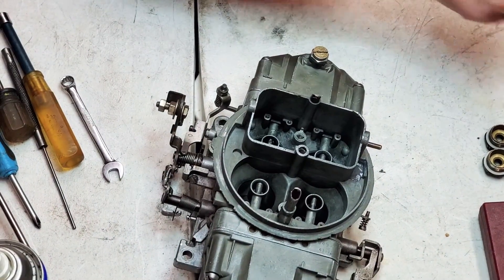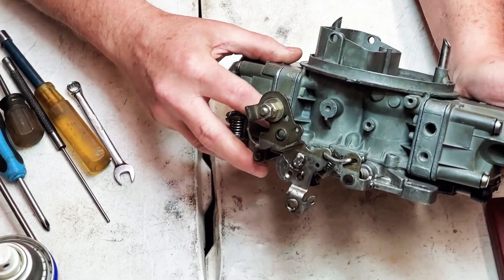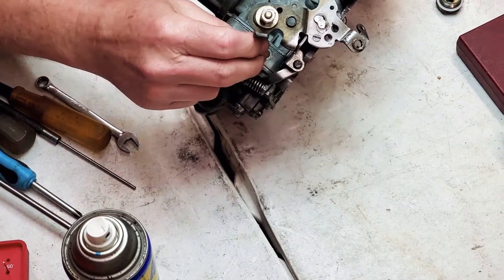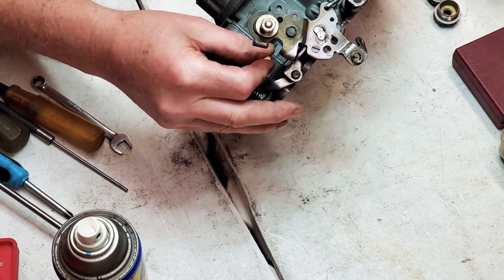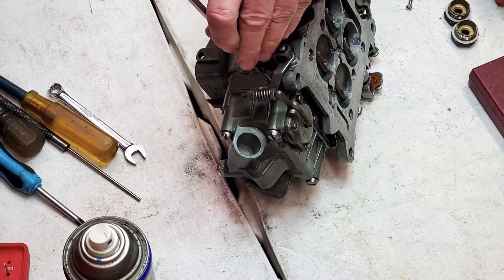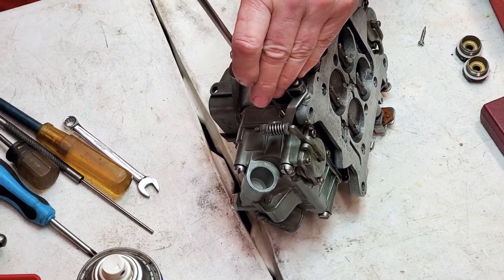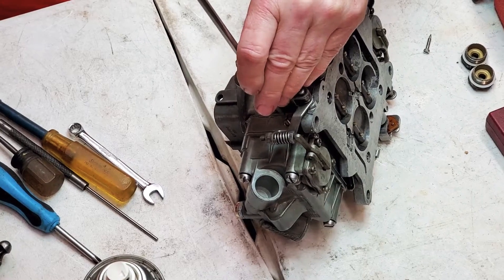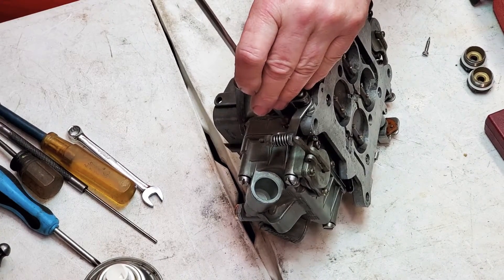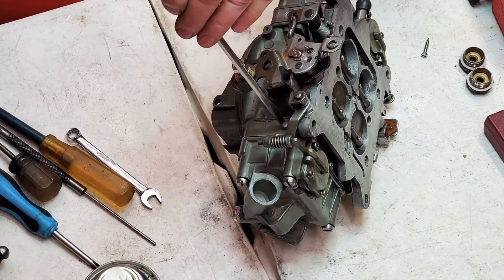Now the next thing we want to do is stick our air bleeds in. I'm going to stick this gasket in here. I'll give you a better view from the other side. Alright, just keep it going like that and then start your mixture screw. Try to keep the screw straight when you put it in so you don't cross-thread it going in. That little round cork - that's what keeps tension on the idle mixture screws where they don't want to move around and back out.